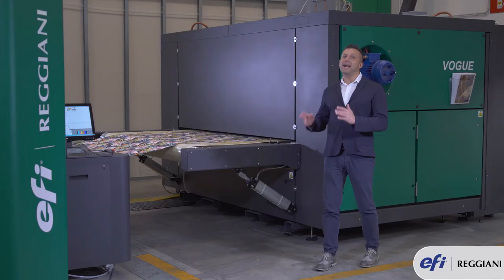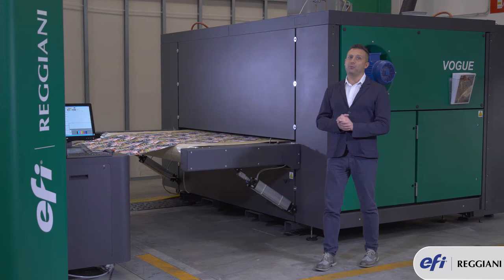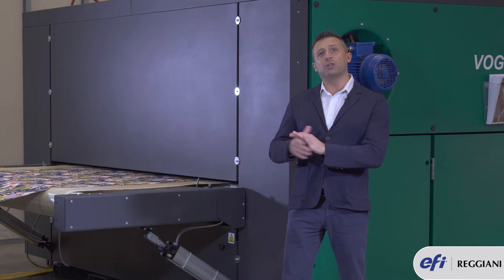Those new features are only available in the Vogue printers. Before, during, and after printing the machine will generate a lot of data. All this data is stored in a computer, and it is now possible to export and manage all the information generated by the printing queue.